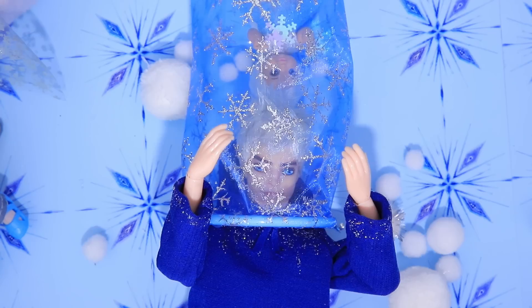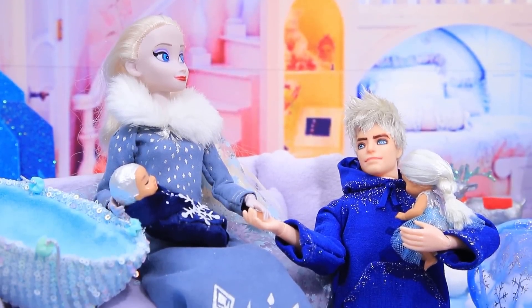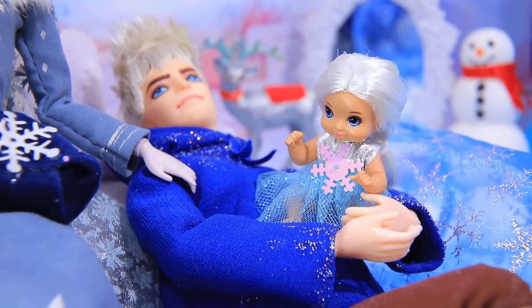I'll find you! Hello, Lucy — are you here? I'm so glad we bought a tunnel for the kids — it's so much fun!